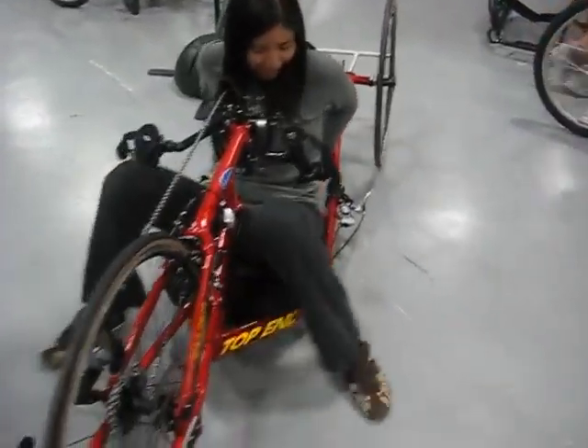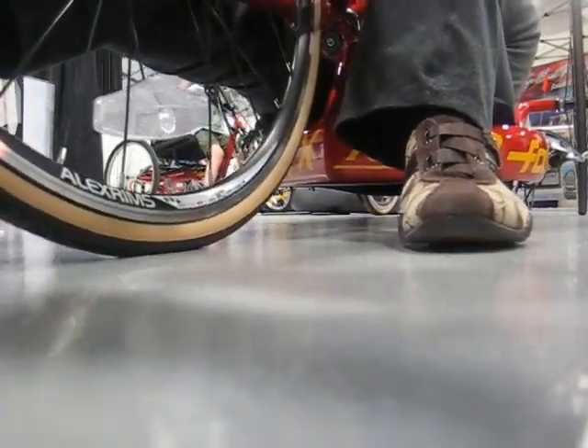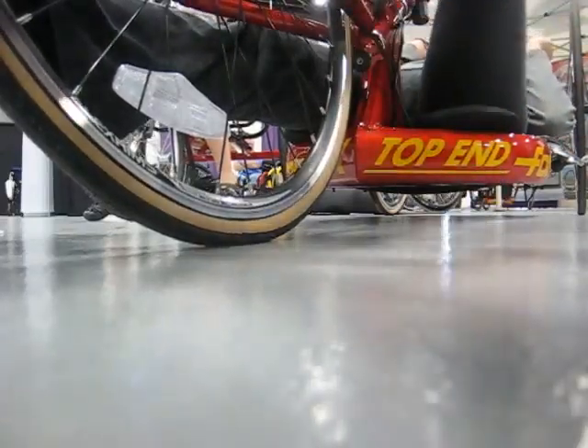I guess you have to move the seat forward. Just kind of scoot forward, actually a little more. That's right, you have to lay down. Oh my gosh. Now you can reach.